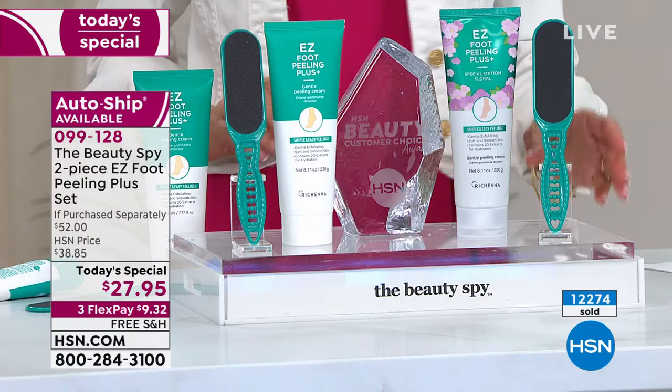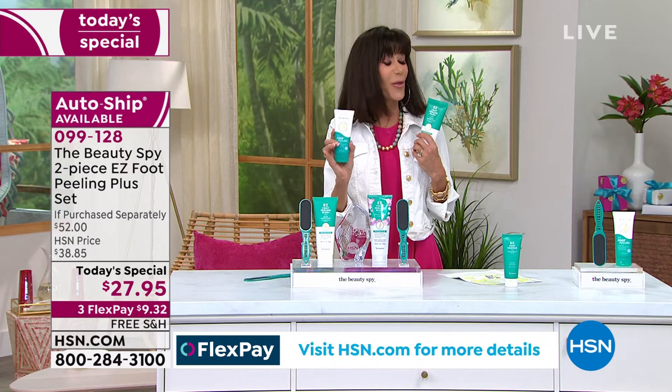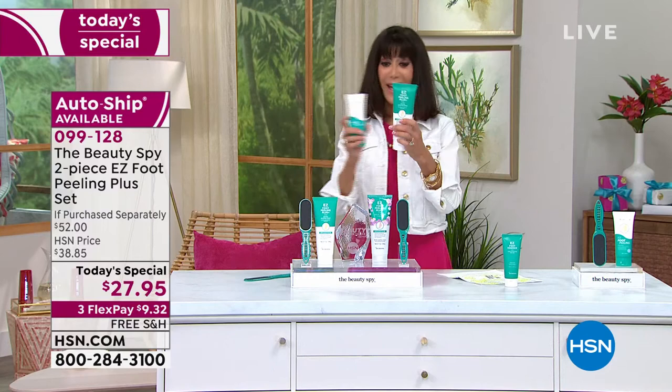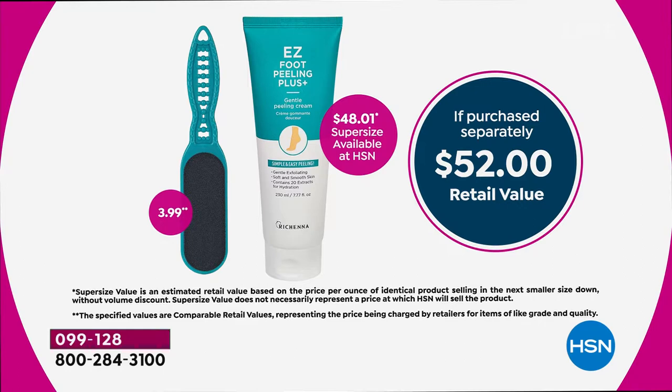We're over 12,000 already spoken for today. Let me put the value in perspective — the regular size is 3.38 ounces at $21.75, and it's sold out on our website. Today you're not getting double — this is almost three times more at 8.11 ounces. We have a price on it of $48, which is an amazing price for the first time we've ever done a size this large. You get the file to go with it. We have the award right here — you guys chose this as the number one best foot cream in our customer choice awards.